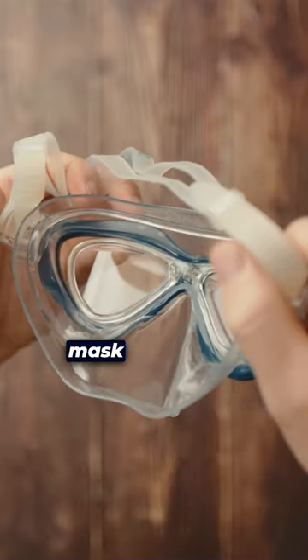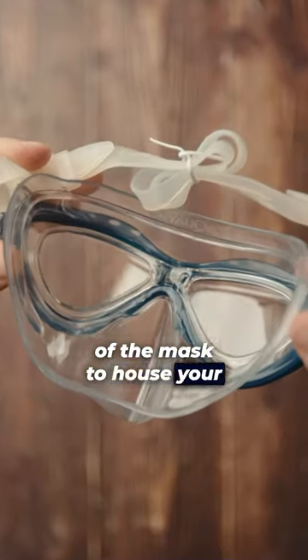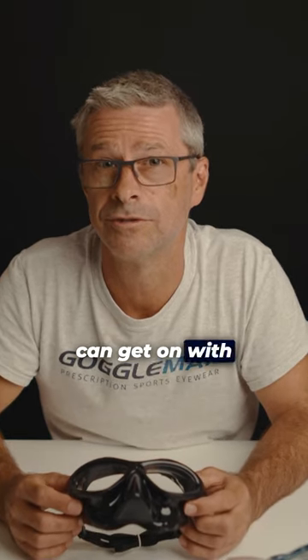The unique feature about the mask is it houses an insert which we can put your prescription into. The insert fits into the back side of the mask to house your prescription lenses, allowing you to see crystal clear so you can get on with your snorkeling.